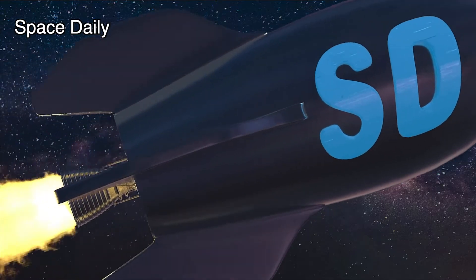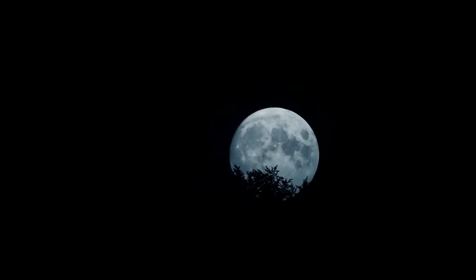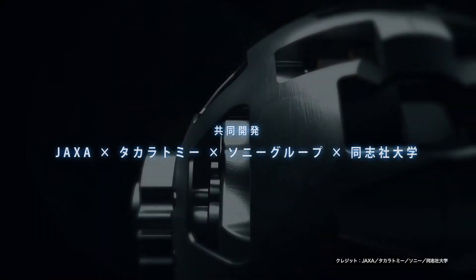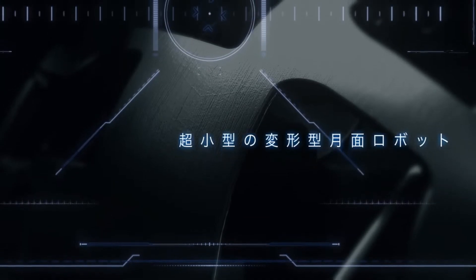Hello, you're on the Space Daily News channel. Japanese toy maker Takara Tomy developed a mini lunar rover robot that will launch to the moon. The robot called Sorok-U was developed by Takara Tomy in partnership with the Japan Aerospace Exploration Agency.